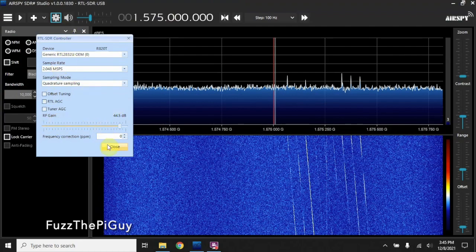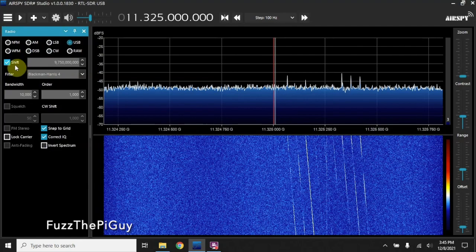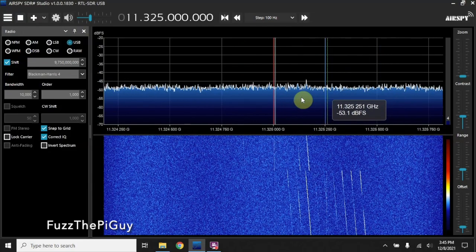Currently I got the antenna outside. We need to set our shift to 9750 megahertz difference. We need to enable the shift by this much — I'll throw that on my website too so you'll be able to see it a little bit better. So let's turn this on. As you can see here, we got some coming in and they'll go across the screen.